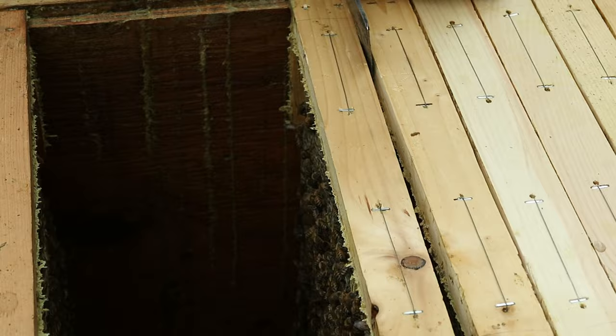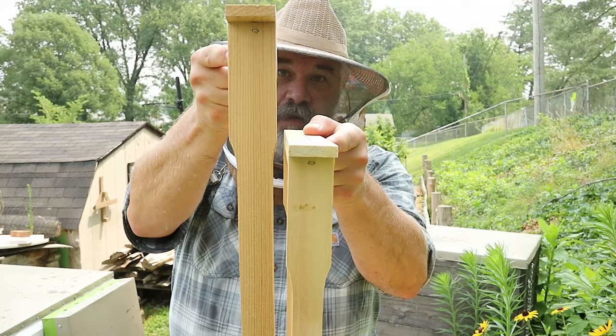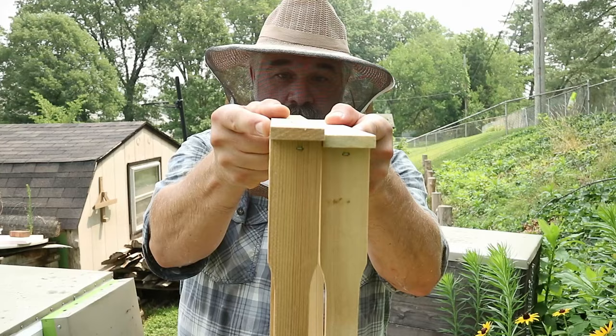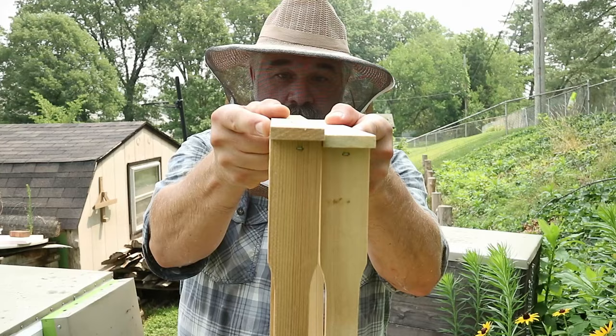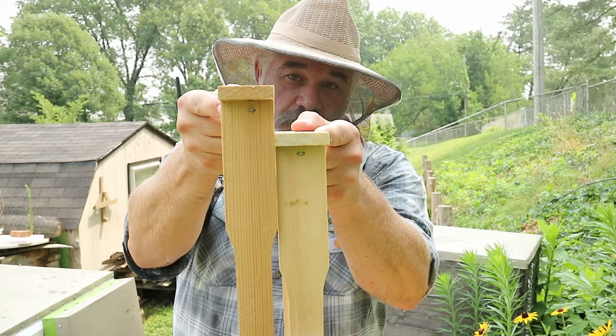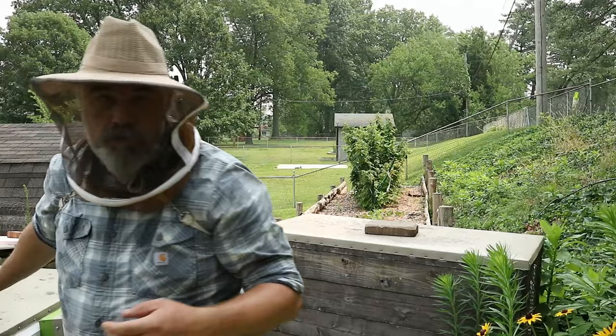So what I'll typically do instead of sliding frames horizontally is slide the frames vertically. Instead of pushing the frames together side by side, you slide one frame down onto the other. As those edges meet, the bees on the frame get pushed down and the bees around the frame get pushed up, and you have less chance of smashing bees. You will have some bees that try to come up through the gap when there's just a little gap left, so you do have the possibility of scissoring some bees, but moving the frames vertically tends to work better for me than horizontal.